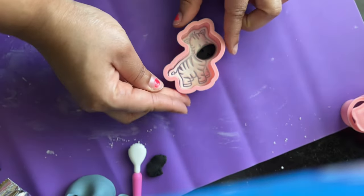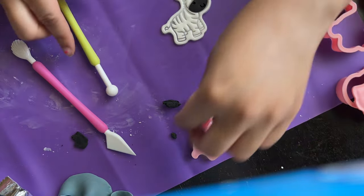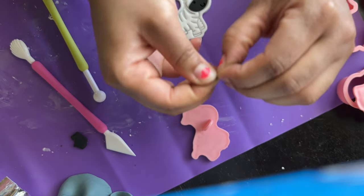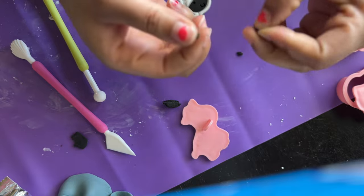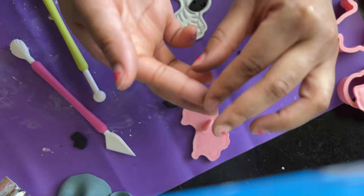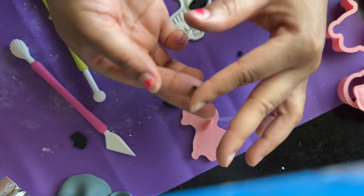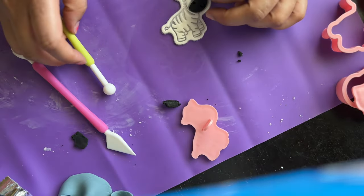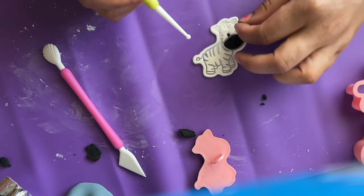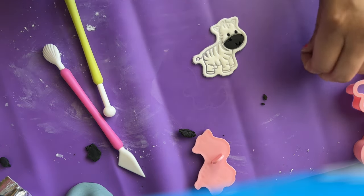With the zebra, you can see that you don't see any of the stripes when using white fondant alone. So I'm going to use some black fondant, rub my hands together, and make the eyes and the stripes. The grooves on the embosser are great for the zebra because they make indentations, making it easier to place the fondant in the right spot. I absolutely love working with fondant and how creative you can be with different shapes and themes.